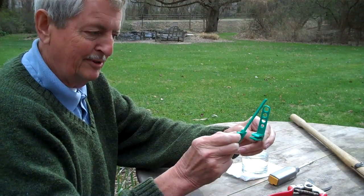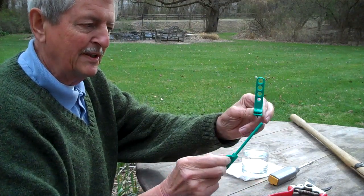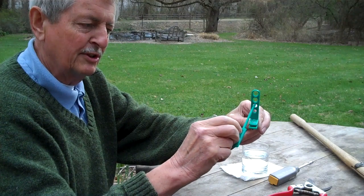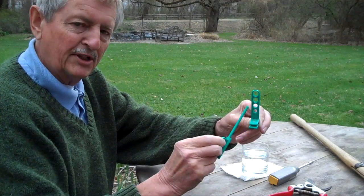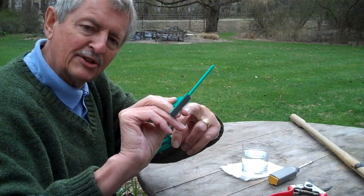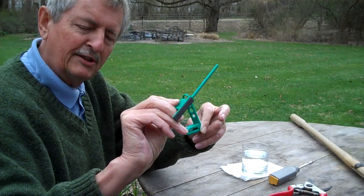I'd like to show you how to use a pruner sharpener. It consists of two parts. There's this guide here, which is very special, and it has four separate holes so that you can exactly regrind the beveled edge of your bypass pruners. This is the sharpening surface here — it's a silicon carbide structure which grinds a very fine edge.